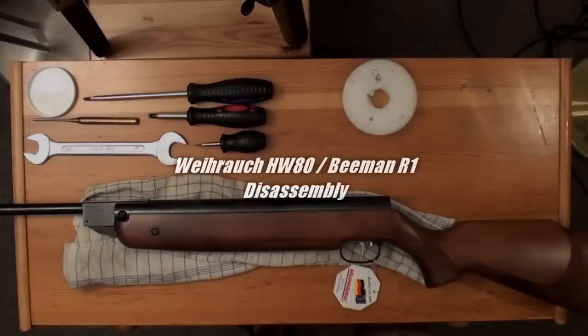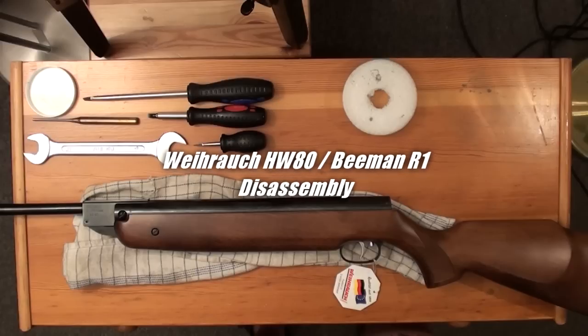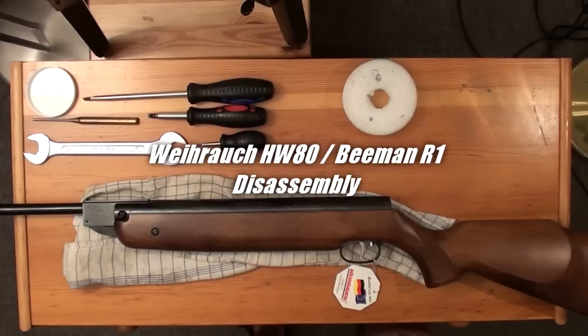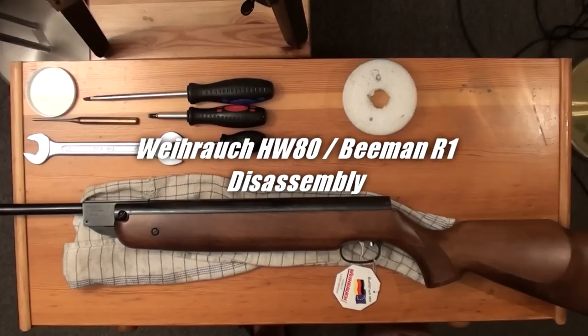I am now going to show you the disassembly of the Weihrauch HW80 or Beaman Air One model. You may have noticed that I am doing one thing differently — I am narrating in my voice while my alter ego is showing you the disassembly part, and I will comment on the work my alter ego is doing there with his two hands.